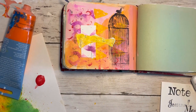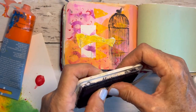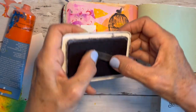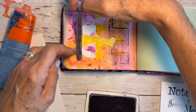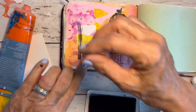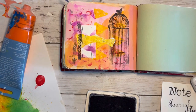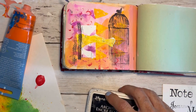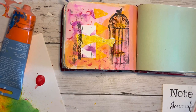Next I'm going to add this little squiggle stamp. My goodness, I have had this stamp for years and years and years — I wish I could tell you where I got it but I have no idea. Maybe I can find something similar and link it down below, but I'm going to just add that there and it looks good.